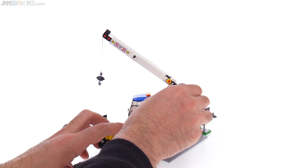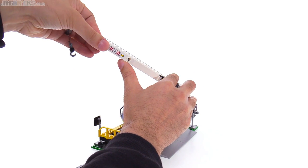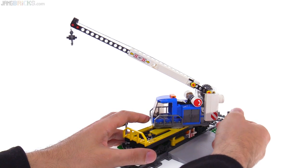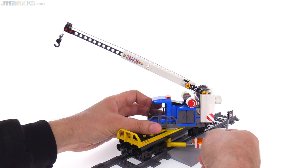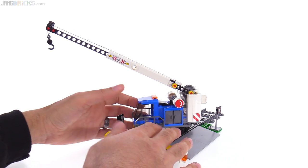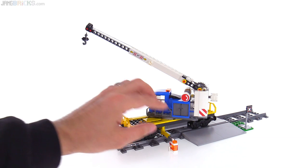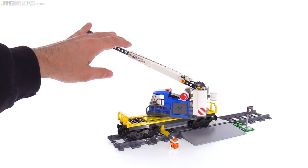You also have the ability to extend the boom — you can extend it a fair amount more than was possible on some other cranes they've done. That's the limit right there; pretty good reach, and this has good strength. Now obviously when you turn this side to side, it kind of wants to tilt over. Well, they give you these outriggers. These outriggers just come right out and rotate down and provide additional support, one on either side. As long as you're on a flat surface, this will just touch the ground — it's just the perfect height, and it'll give you some stability for actually lifting up some cargo.